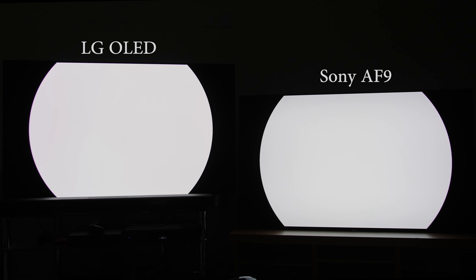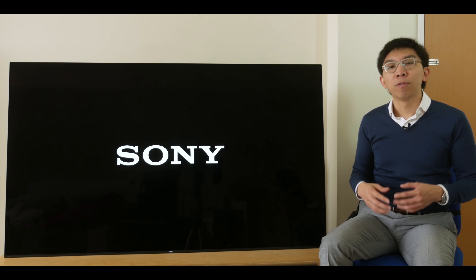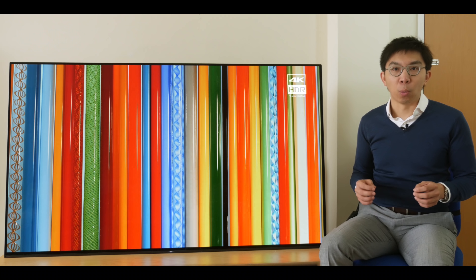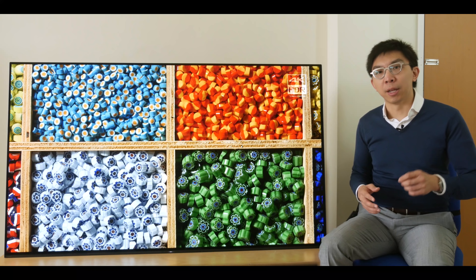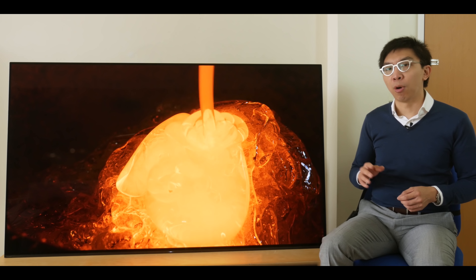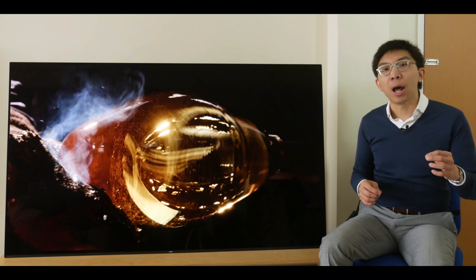Sony has relaxed the ABL algorithm on the AF9, making it almost toe-to-toe with LG OLEDs in terms of automatic brightness limiting. Which brings us to HDR, where brightness is very important for an impactful experience. Peak brightness measured 610 nits on a 10% window after calibration, and 140 nits full-field on our KD65AF9 review sample. However, for the first time on a Sony television, I'm seeing clear evidence of dynamic tone mapping at work on the AF9, enabling it to look as bright as it needs to be in HDR10 content largely irrespective of measured peak brightness.